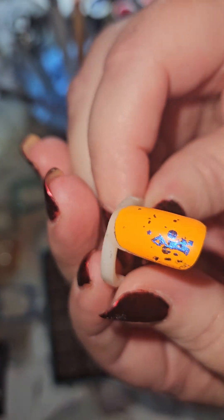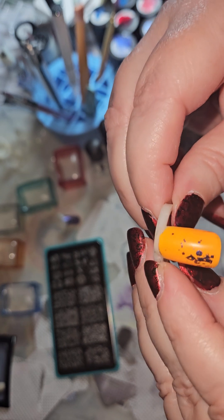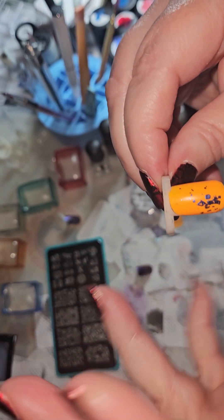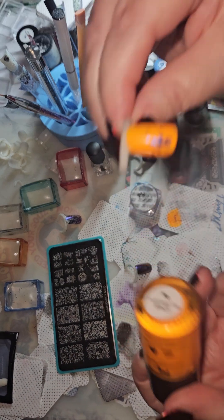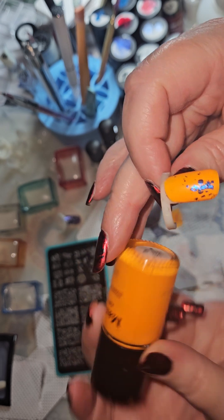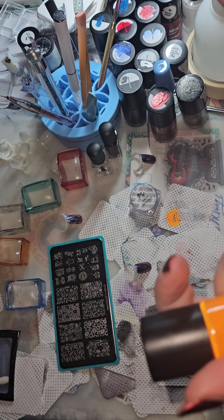I tried to do the same thing on the orange, but I was getting down to lesser amounts of chrome on the stamper. I did try to add more. The orange base is Funk Master 666, from the latest monthly subscription box for the month of September.